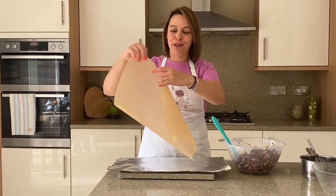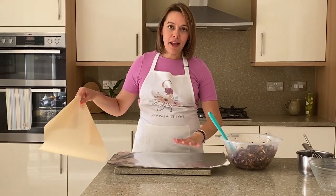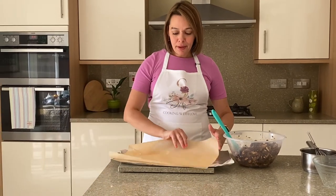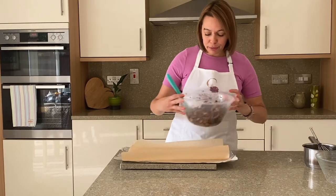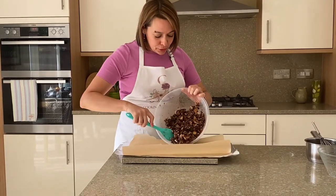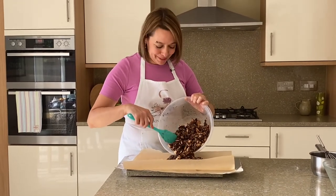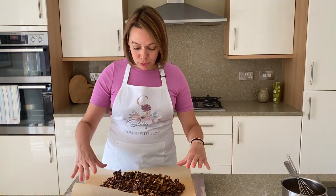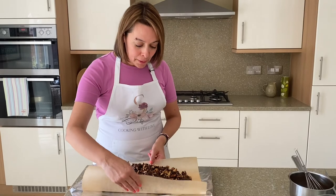I've got here a piece of grease-proof paper and I've placed on top a piece of aluminium foil that's bigger than the grease-proof paper. Very carefully, I'm going to put my mixture on here and then I'm going to show you how we shape it. All my mixture is on the grease-proof paper.